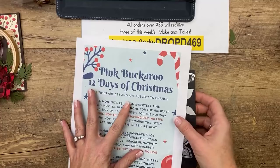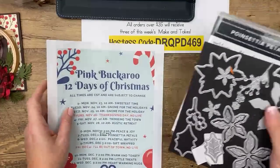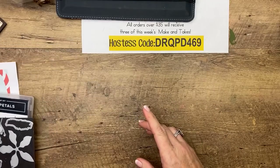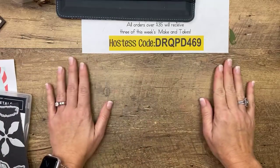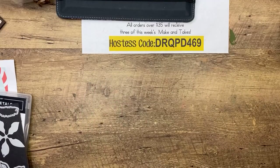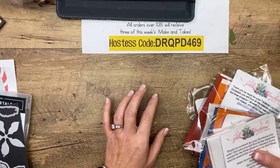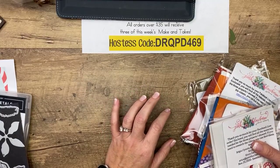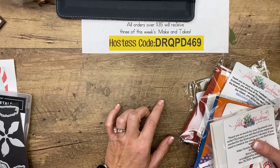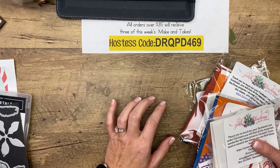While we're talking about deadlines and shipping — Stampin' Up has said December 9th is the last day, and they're not even guaranteeing it this year. It's shipmageddon this year. They're not guaranteeing it, but that's the last day they recommend you putting in orders to get them by Christmas. December 9th — so that's coming up next Wednesday, real fast.